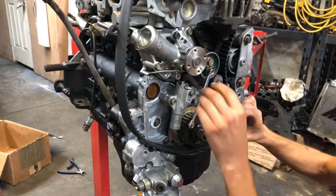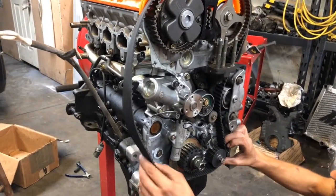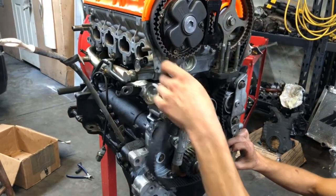We only use OEM Evo 9 timing belts for an Evo 9 engine — they're a lot stronger, and you can use them on an Evo 8 as well.